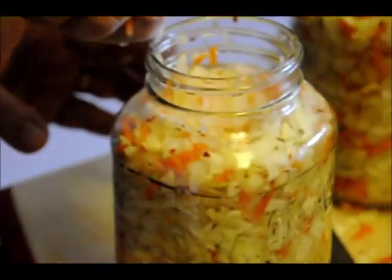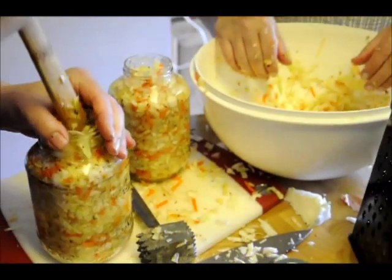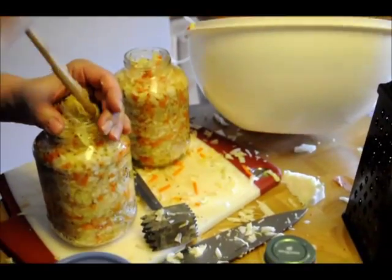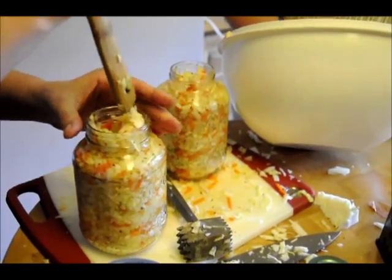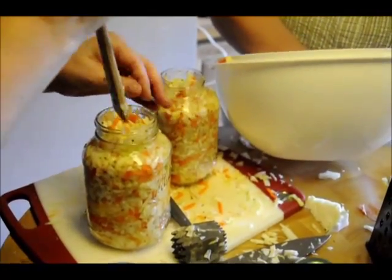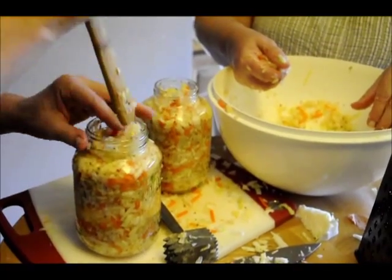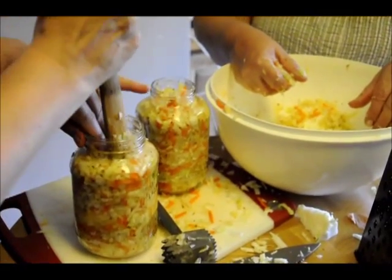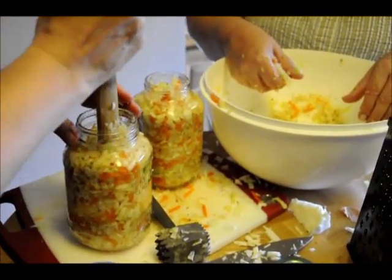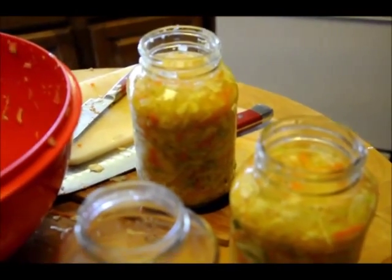We've got this other batch over here — we're tamping it down after. This one we're going to be putting the vinegar over top of, so this is a different process with the same ingredients. The one that's more juicy has salt and whey already in it. It's been tamped and worked until we got some fluid.